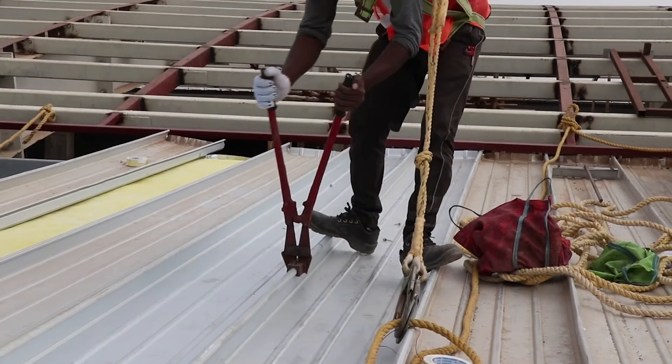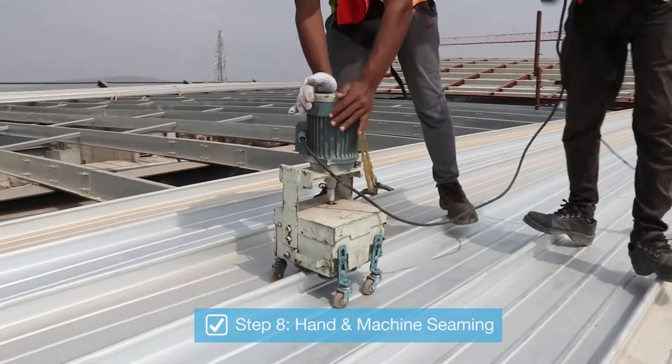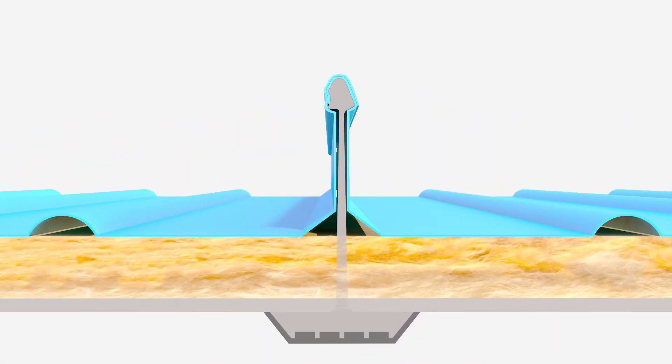The final locking of overlapped ribs is done by a seaming process, which involves hand seaming followed by machine seaming, guaranteeing a flawlessly sealed roofing.